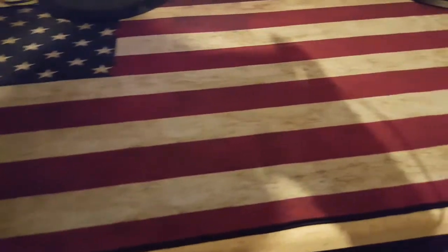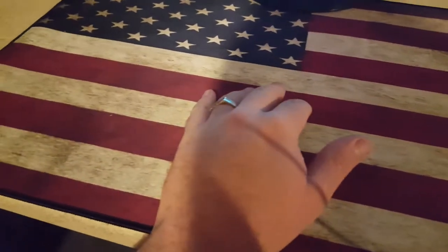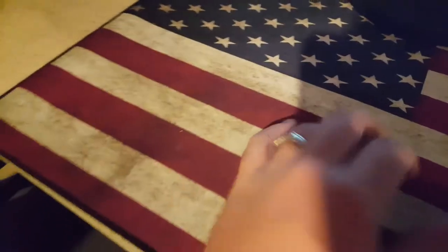Hey, what's up YouTube. I hope everyone's doing good. I just got my new gaming pad in the mail. I'm not really a big gamer at all. I do quite a bit on the computer but not so much games, but this was offered to me for free and I just wanted to make a video to be nice.